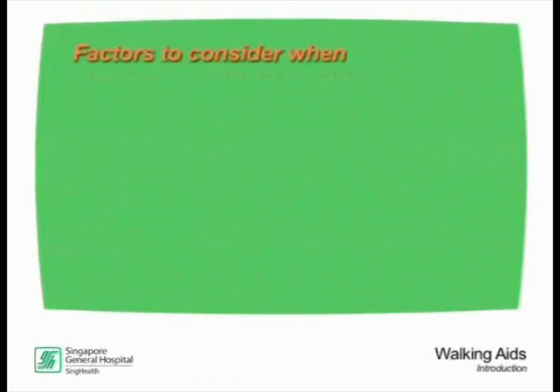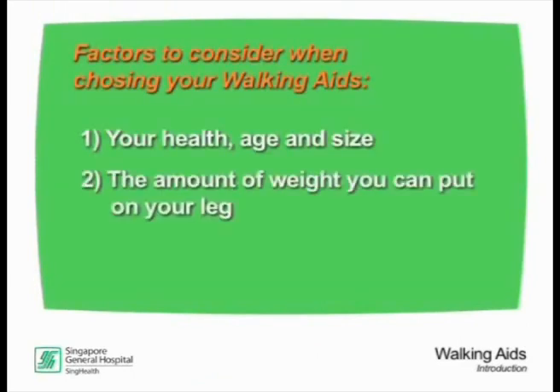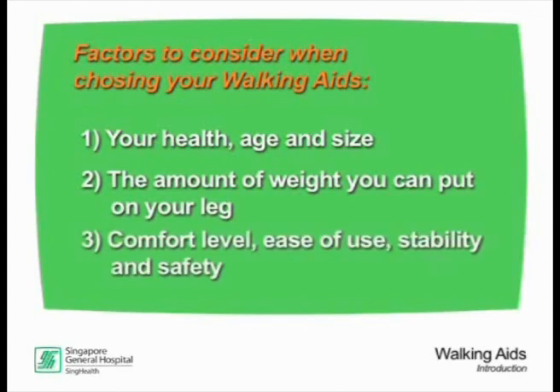Choice of a suitable walking aid depends on a few factors: your health, age and size, the amount of weight you can put on your leg, comfort level, ease of use, stability and safety.